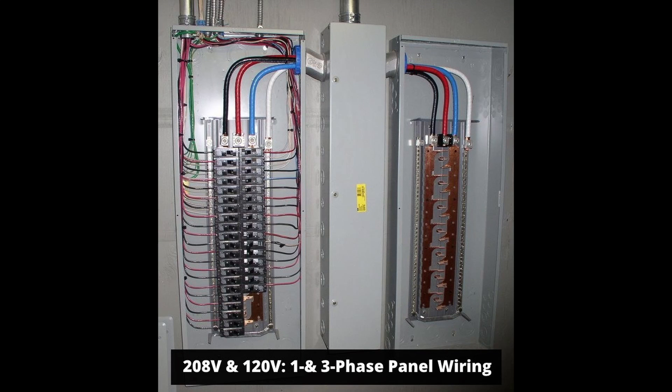In commercial applications, there is a third bus bar labeled in blue for 208V three-phase systems — this is line three, which is not present in residential panels. The colors allow you to easily identify which bus bar you are connected to, making it easier to troubleshoot if necessary. Not only that, it is required by code. These small details are important.